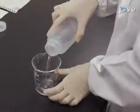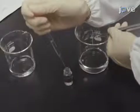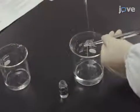Dip the glass substrate in 0.1 molar aqueous hydrochloric acid. After 3 minutes, rinse the substrate with 5 to 10 milliliters of ultrapure water.